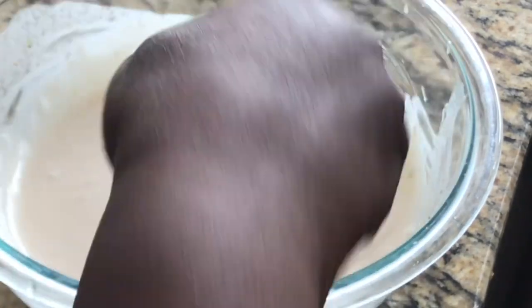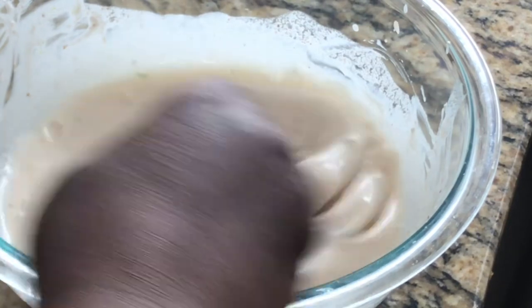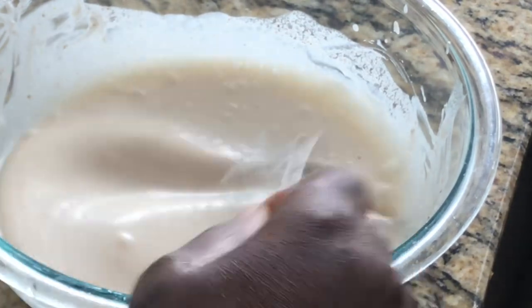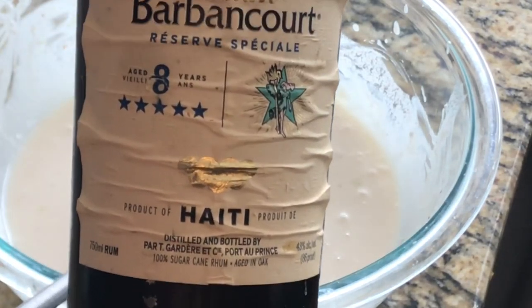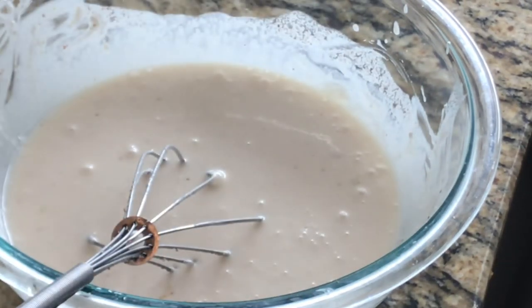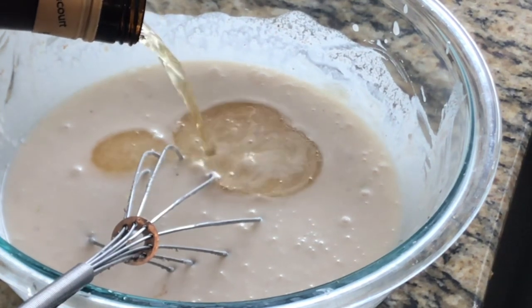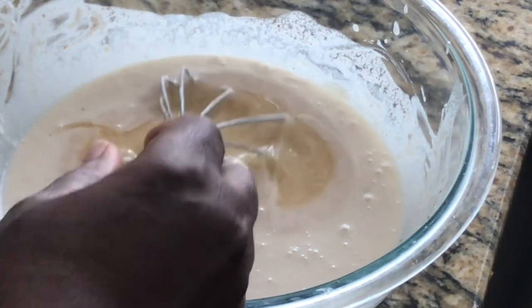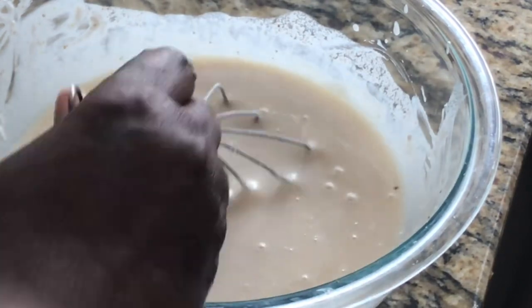My vegetarians can also enjoy this delicious Haitian cremas without any milk. Now this is a must-have — you have to have your Haitian rum, but if you don't have it, a dark rum will do. I'm going to add some dark Haitian rum, and you can add as much or as little as you like.